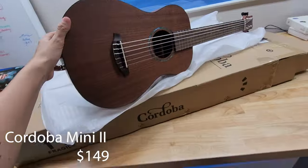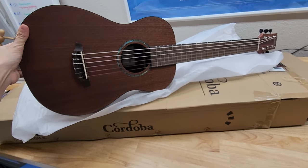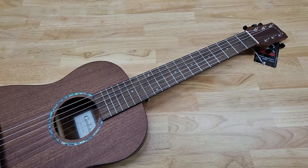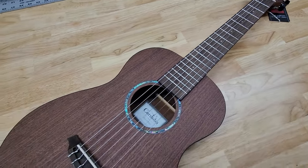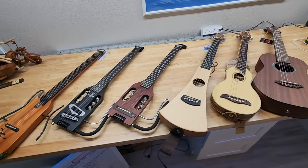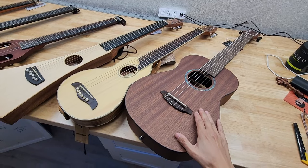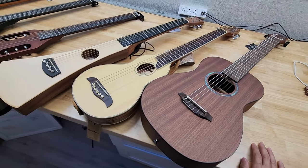This is the Cordoba Mini. There's definitely not much here in comparison to the others — I wouldn't really consider this a travel size guitar. It's way too big to even be considered one.